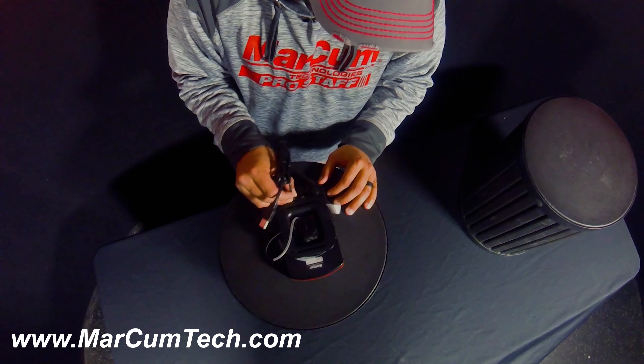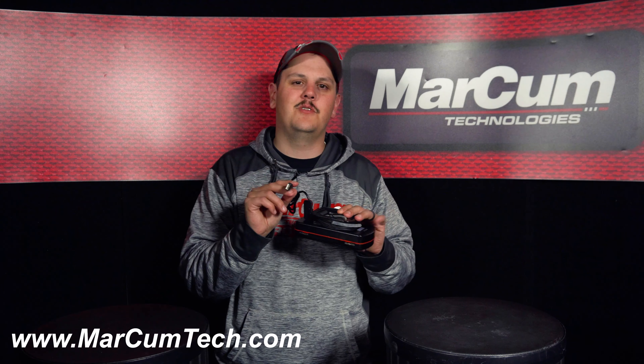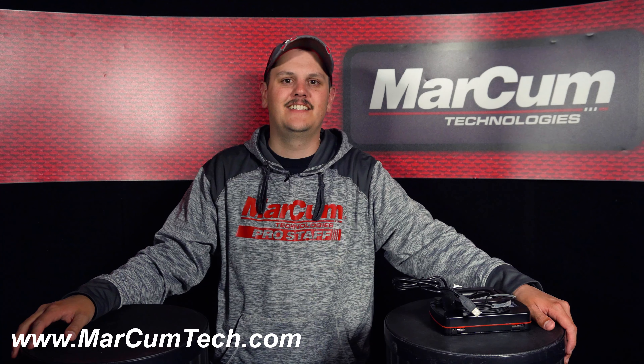I'm going to plug that charging cable in, and then all I'm going to need to do is plug this end into a USB port to charge it. If you do have any more charging questions, please visit us at markhamtech.com.